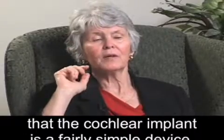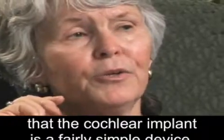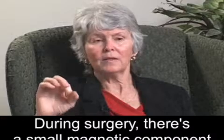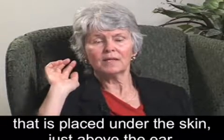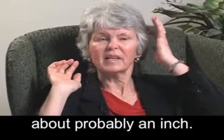I would like to explain that the cochlear implant is a fairly simple device. During surgery, there's a small magnetic component that is placed under the skin, just above the ear, about probably an inch.